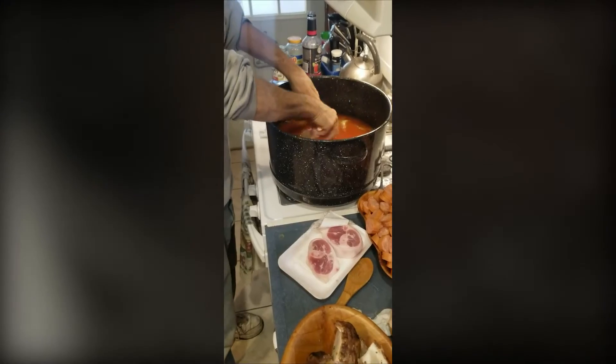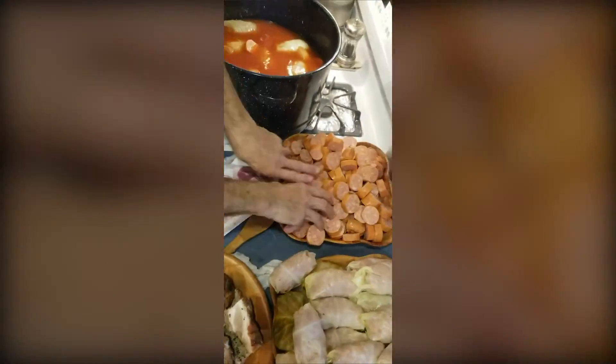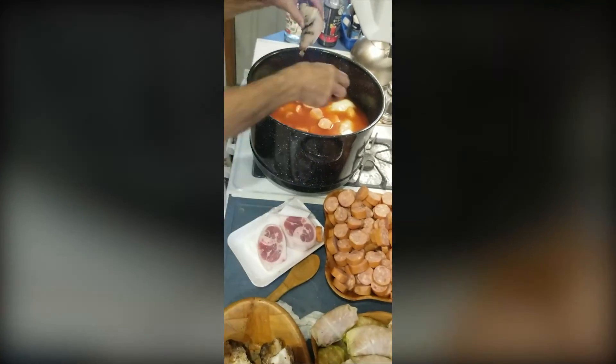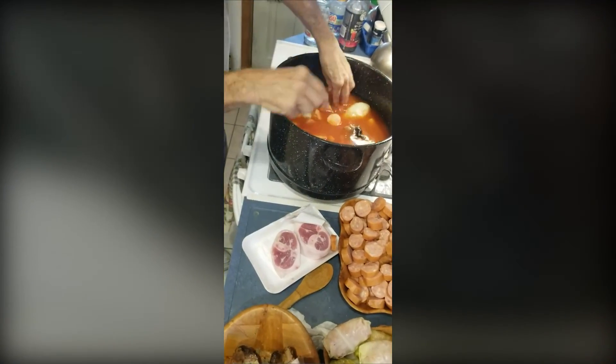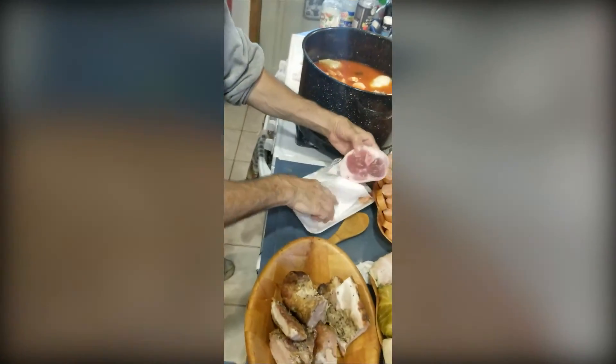Then I start placing the cabbage rolls into the pot, getting them down inside. I take the kielbasa and put it in there. Like I said, I usually have huge ham hocks, but the porchetta is going to do well. Put the ham hocks and porchetta down inside the pot.